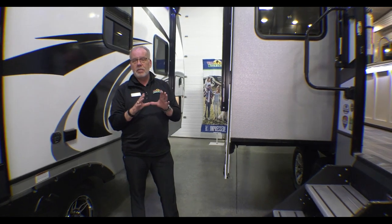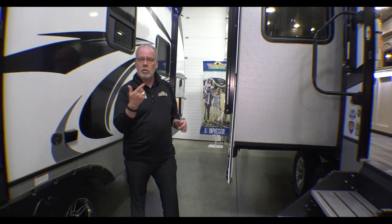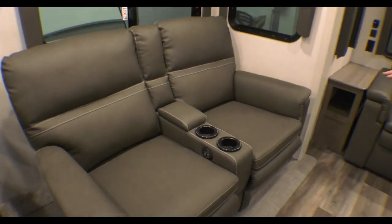This is top of the line for what I would call a midsize coach — pushing the larger size, but it's midsize. Let's go in and take a look. On the inside we have two recliners — heated massage chairs — very nice.